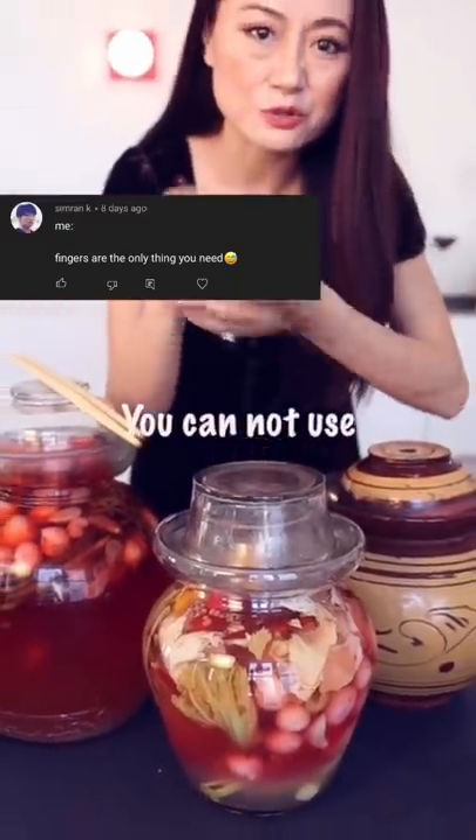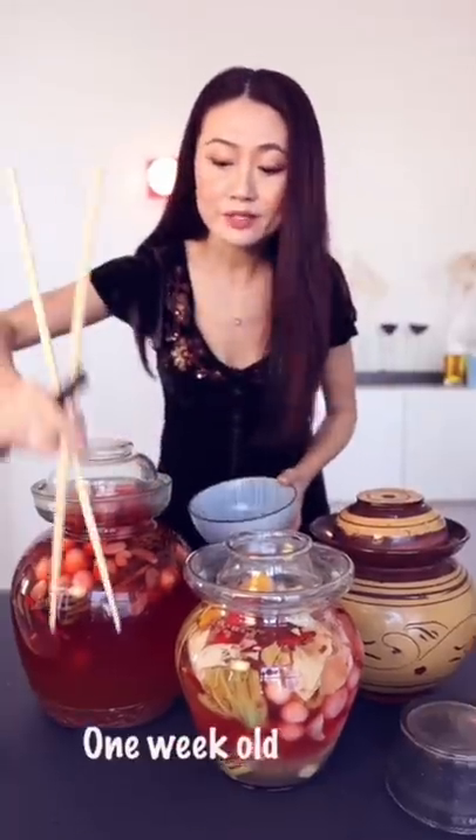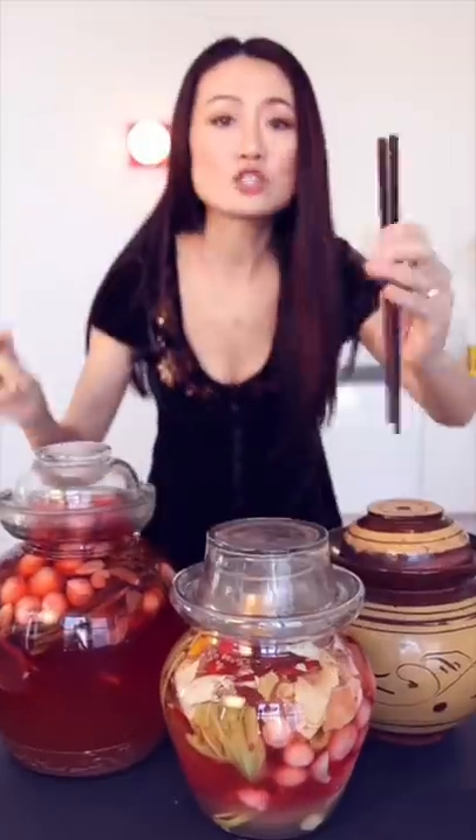I'll tell you why you cannot use your dirty hands to take out pickles from the pickle jar. This pickle brine is one we've kept — look at this one, this one's 16 years old, probably older than you. In China,